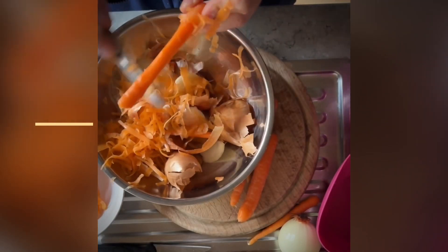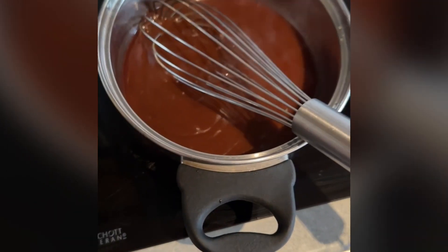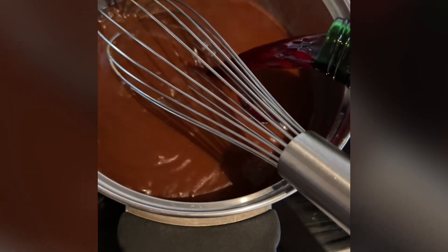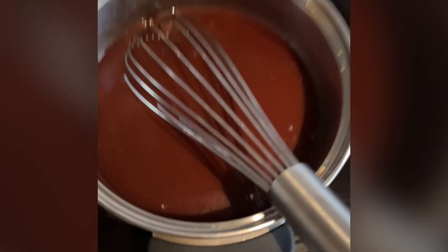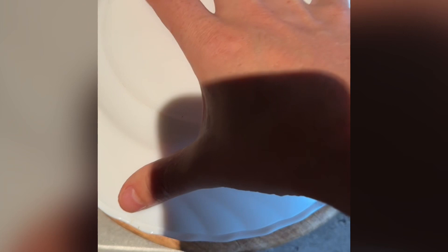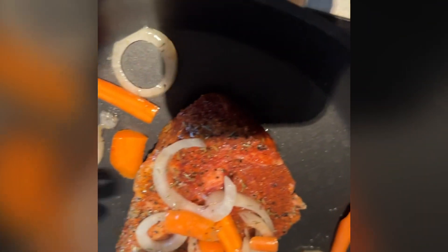I'm gonna cook this for a long time — today's breakfast. I'm gonna cook it a long time. It's a good one.